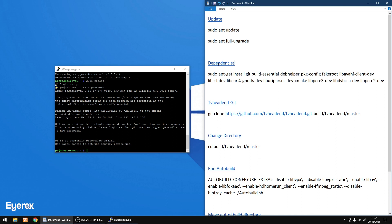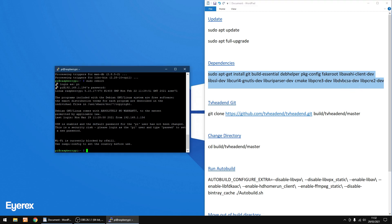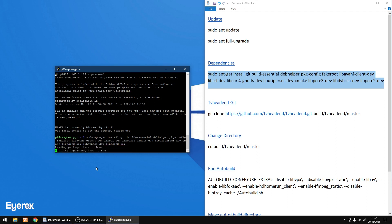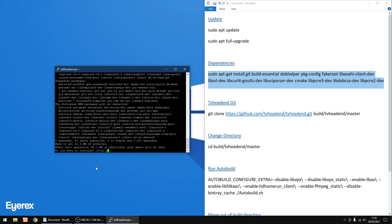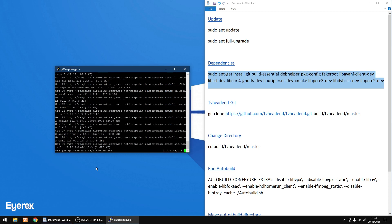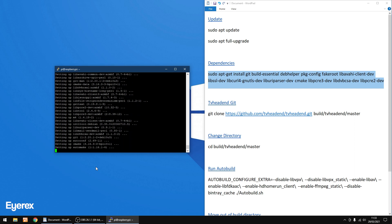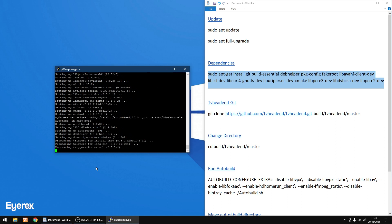We're going to install dependencies now. I'm going to highlight and copy all of the dependency install command, right-click to paste, then Enter. Then Y for yes and Enter. This may take a little while but I will speed it up. Right, that's done.